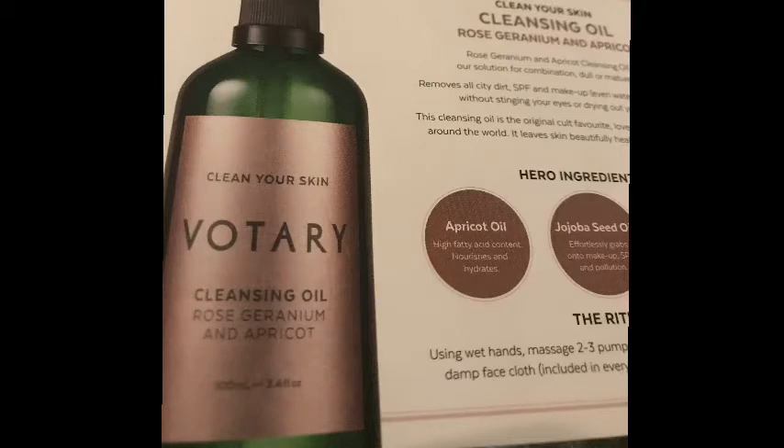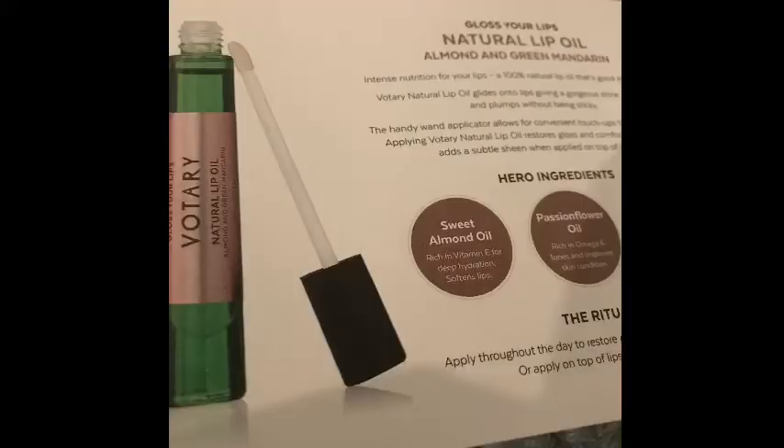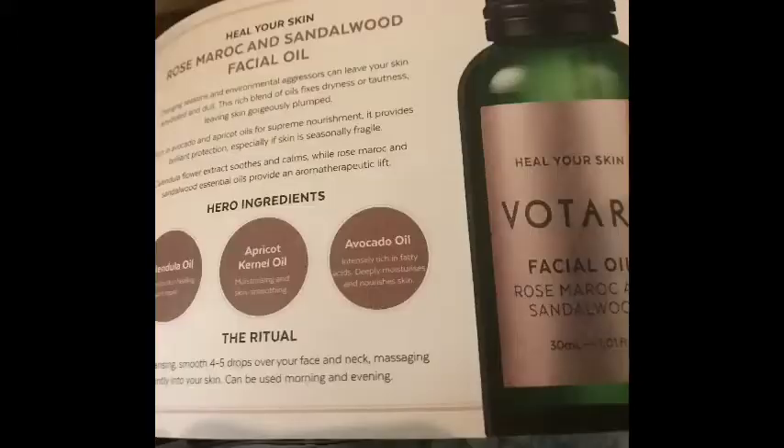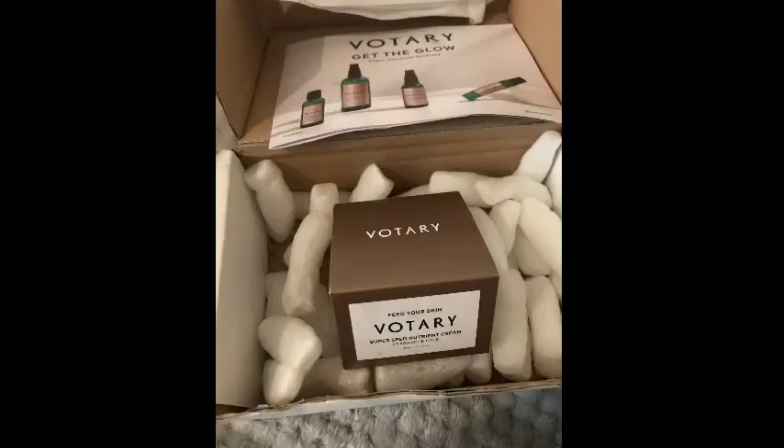Right onto the video — just briefly about Votary: they are a plant-based, all-natural skincare line and they have some absolutely wonderful products. Votary are a green brand and also a luxury brand. This cream is expensive, but you absolutely get what you pay for — it's an investment and well worth the money in my opinion. This product is £65 and you get 50ml.